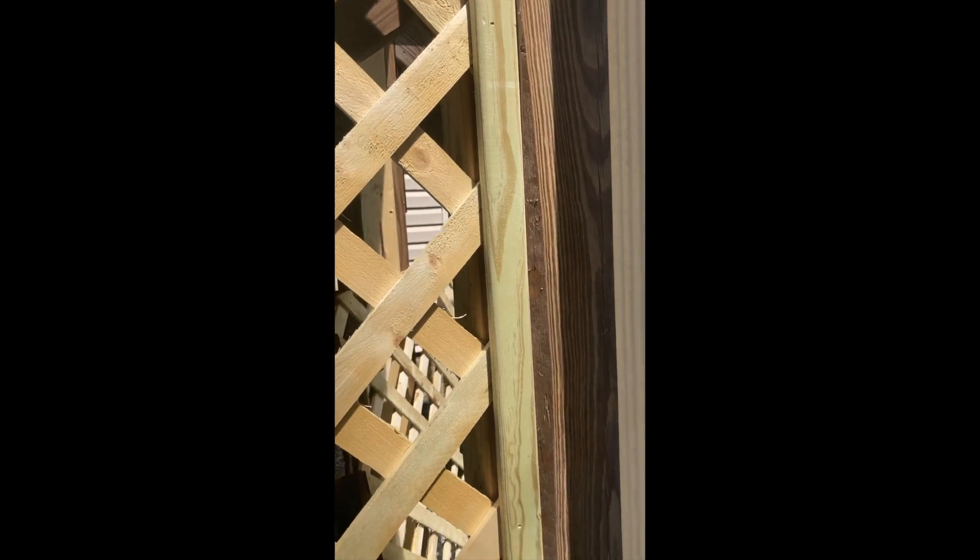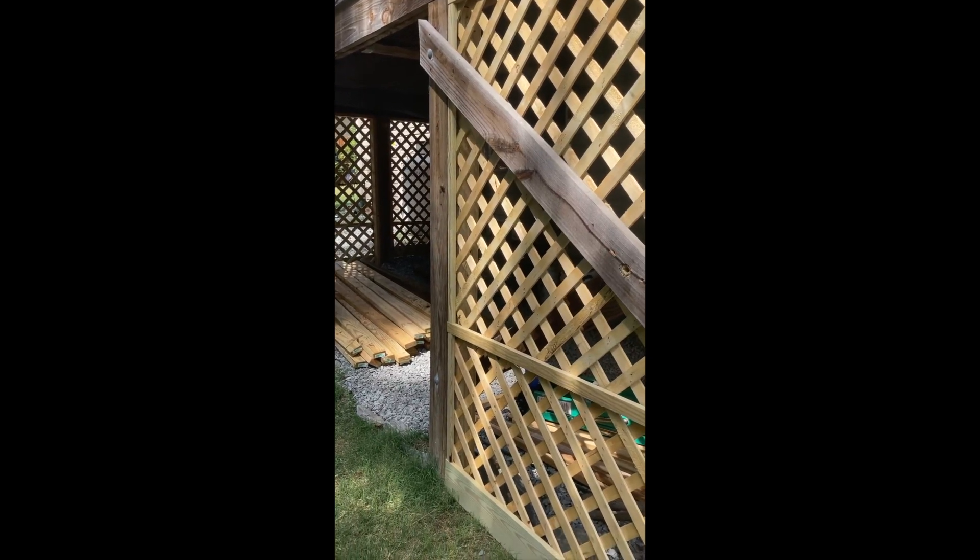I just took a 2x2 and split it in half, and that gave me a nice trim piece to put on the side here — covers up the nail holes and all the cut edges and makes it look real nice.